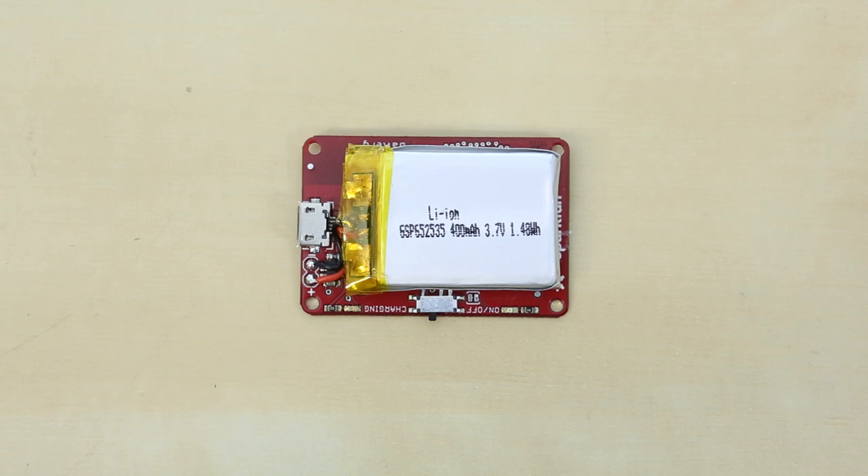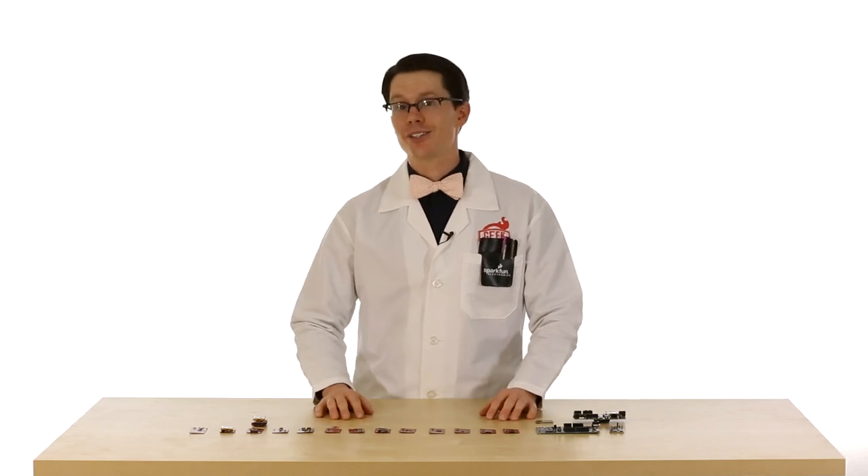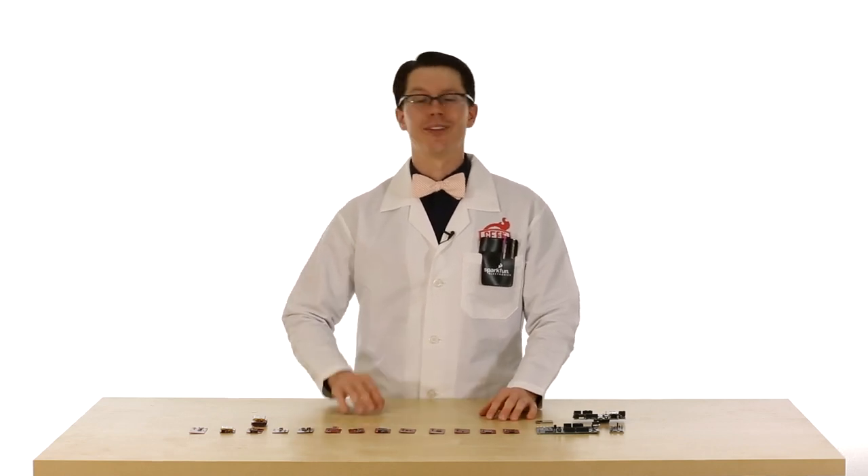Next is the battery block. This allows you to power your Edison with a single-cell LiPo battery, and it also has a built-in charger. Then we have the console basic block. You can use this to power your Edison and block stack. It has a 6-pin header that lets you connect an FTDI board or cable to the block, which will give you a basic serial console into Linux running on the Edison.